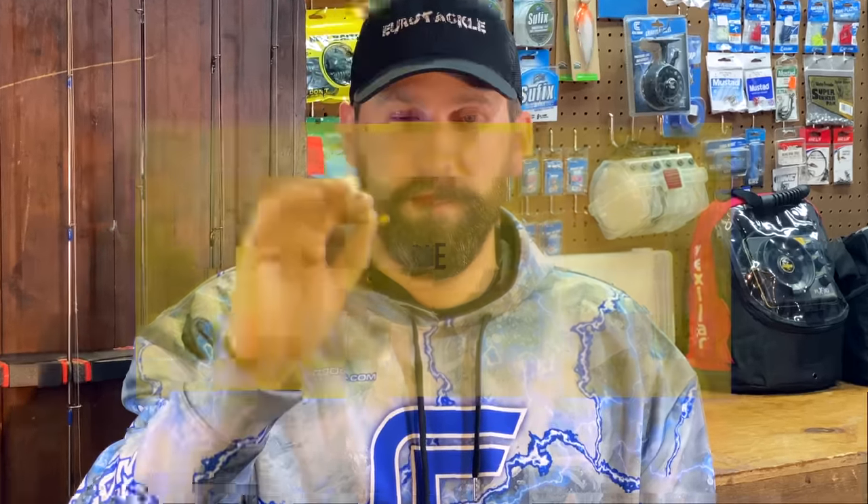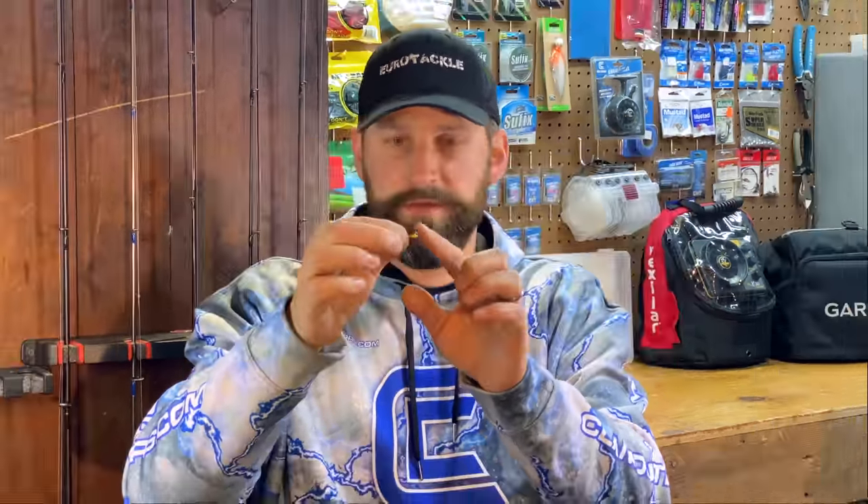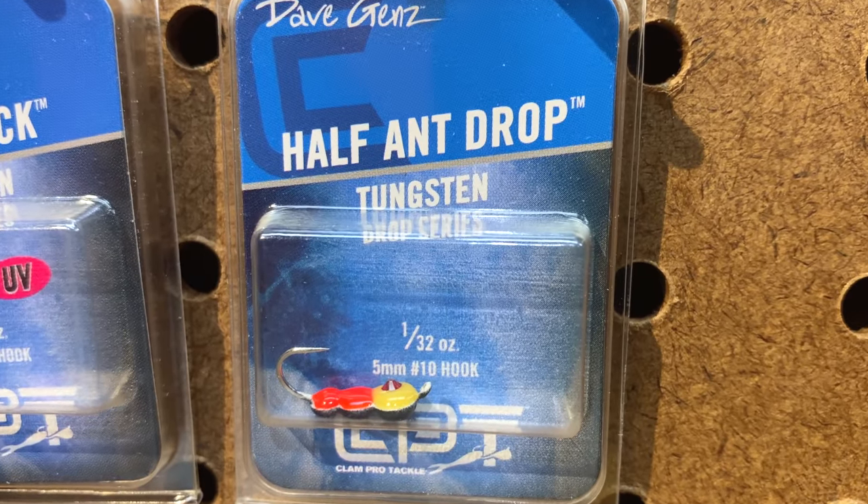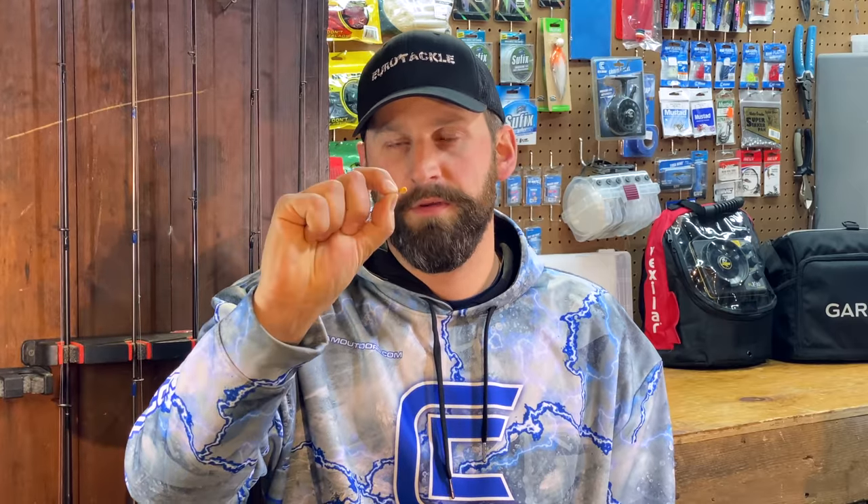Going into size of the jig, your typical tungsten jig shape like this drop jig is going to be sized in millimeters, and millimeters often correspond pretty directly to weight, but each company may have slightly different sizes for its weight, and some may not even be sized by millimeters just because they're an odd shape. Your typical teardrop-shaped horizontal jig like this drop jig is going to be like a 3 or 4 millimeter. They go even smaller and much bigger — one millimeter, two millimeter, all the way up to like 6 millimeter jigs — but those are getting pretty big for panfish. Most of our applications are between 2 and 5 millimeter jigs. Size and weight correlate pretty closely.